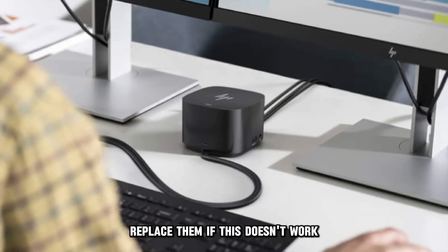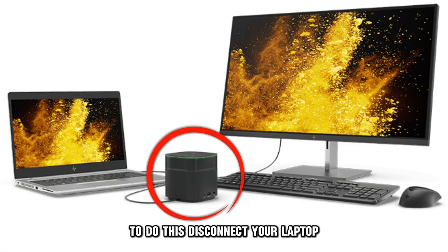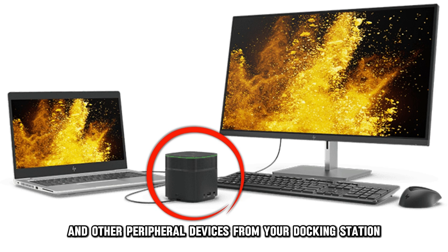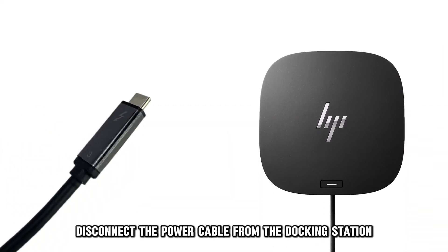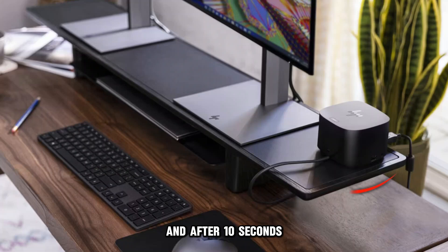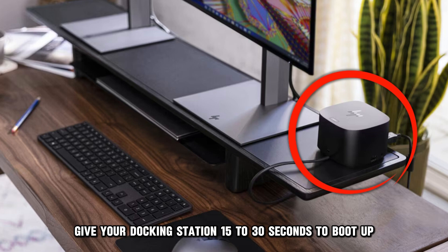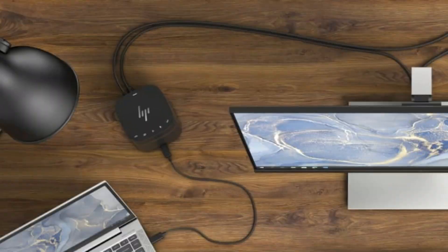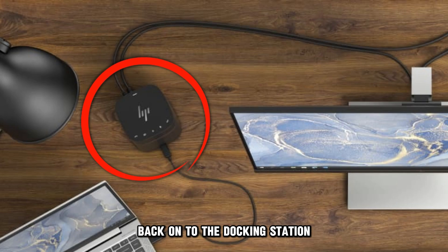If this doesn't work, reset your docking station. To do this, disconnect your laptop and other peripheral devices from your docking station. Then, disconnect the power cable from the docking station, and after 10 seconds, plug the power cord back into your docking station. Give your docking station 15 to 30 seconds to boot up. Then, connect your laptop and other devices back on to the docking station.